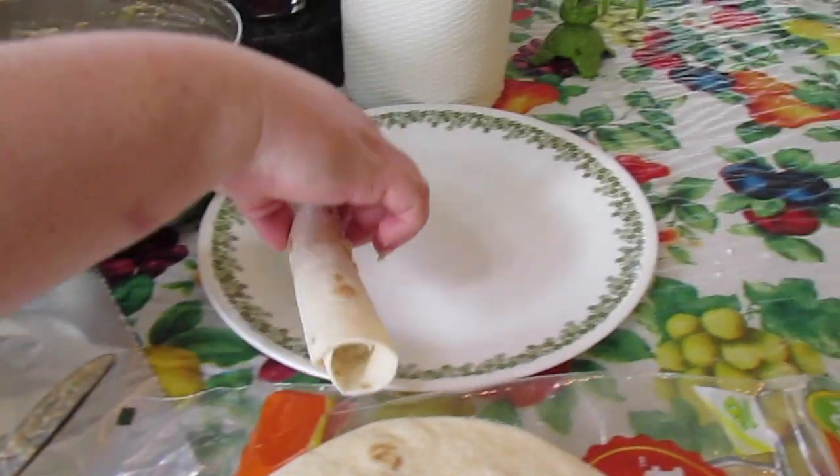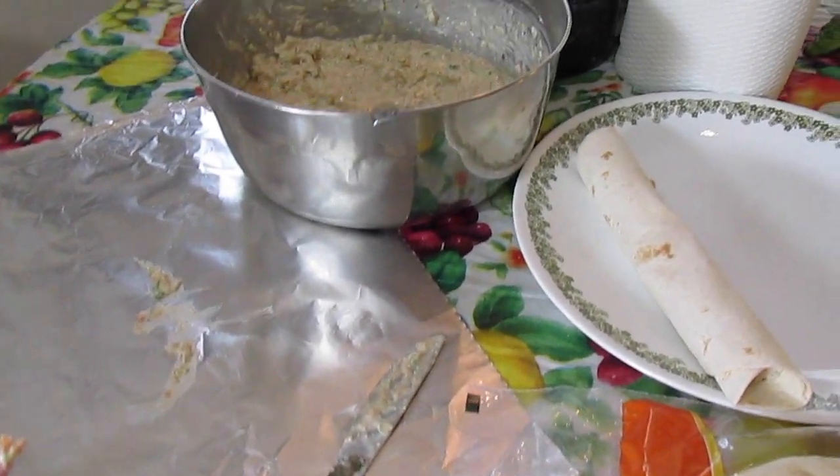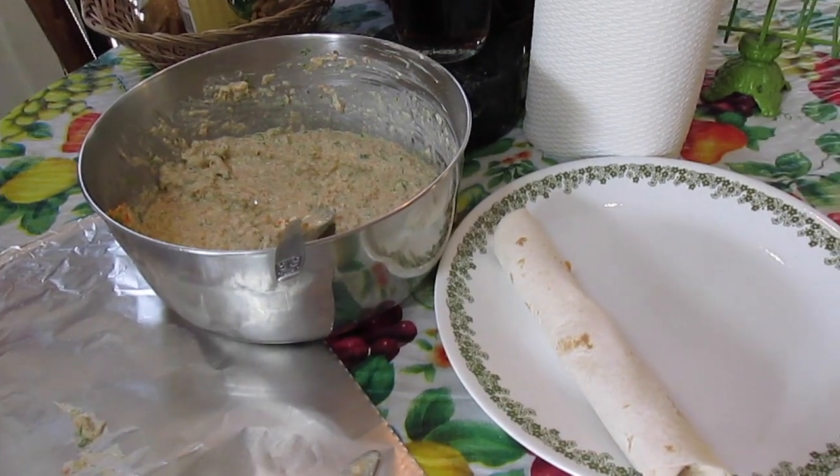We're going to place our rolls on a plate, cover them with plastic wrap, and then they have to go in the refrigerator and chill for about an hour or two before we bring them out and slice them. I'll show you how pretty they look.